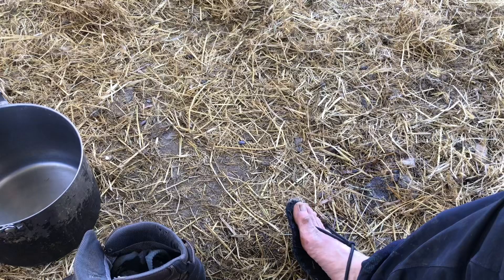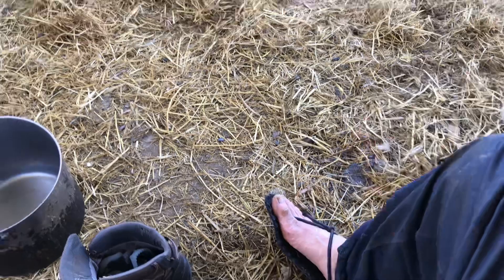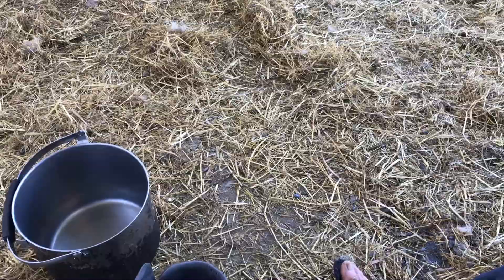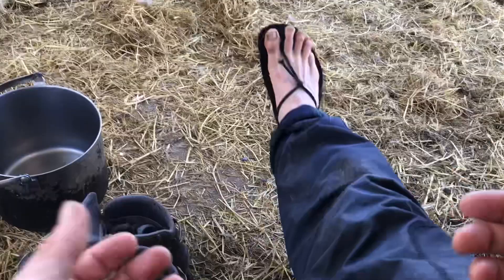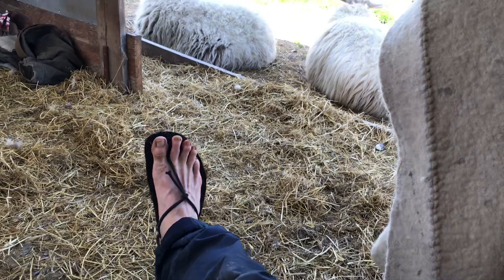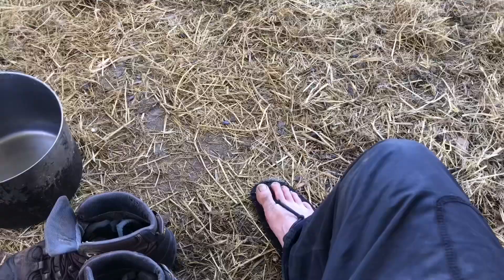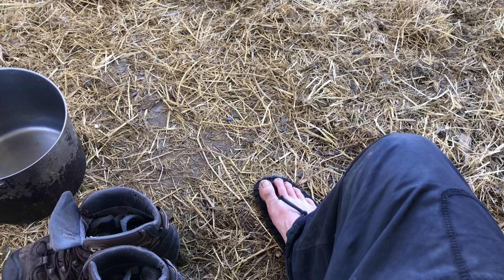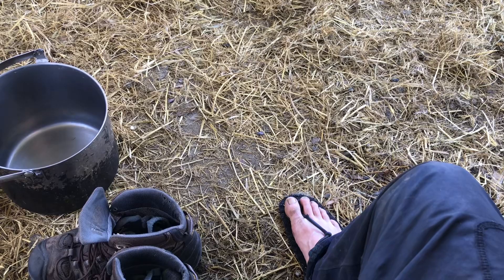I cannot believe no one has thought to subvert the average doormat that's just being thrown out and wasted. Every single business has a corporate contract that brings them new rugs constantly, and as companies discard doormats that start to get old, crack, or get a stain, there's a whole industry that could be made out of upcycling doormats into these awesome beautiful sandals. I've been sharing this idea for six or seven years and I'm still surprised.